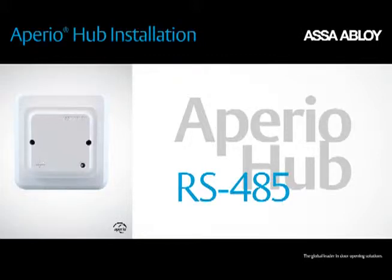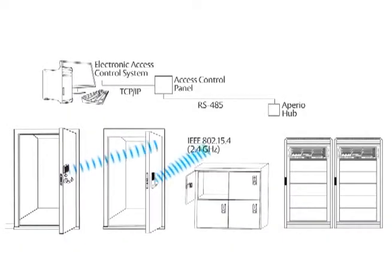This video will guide you through the installation of the Aperio hub for RS-485. Aperio uses short distance wireless communication between the lock and an Aperio hub to link to an access control system.